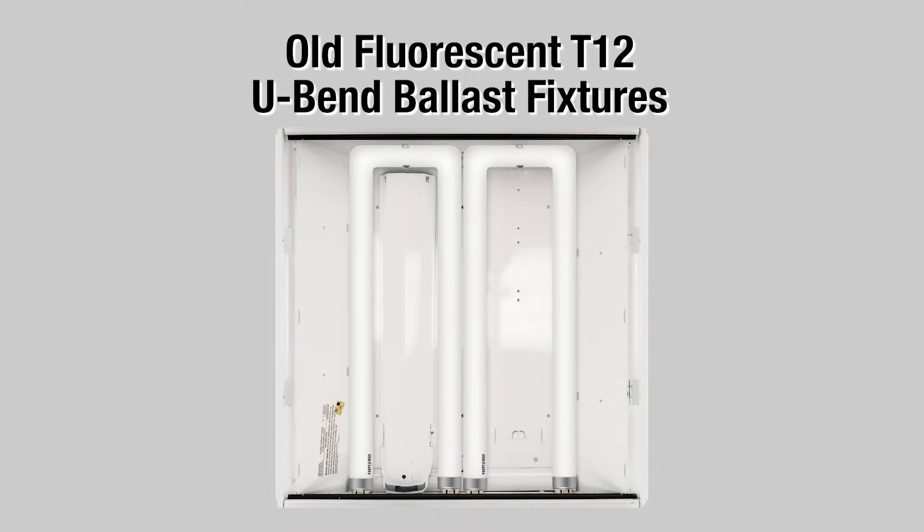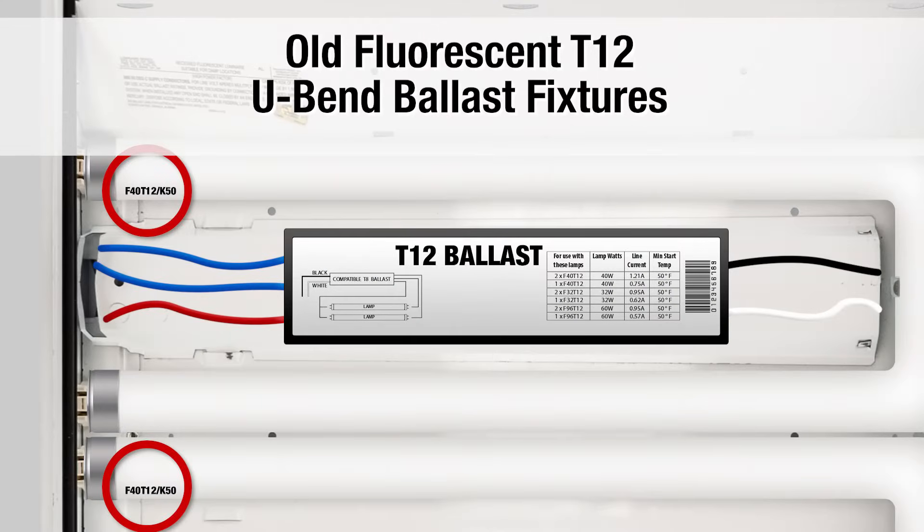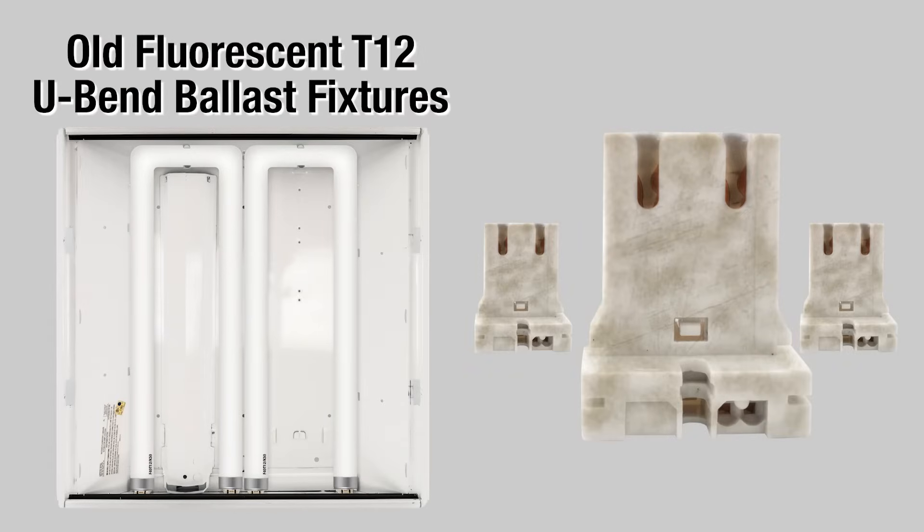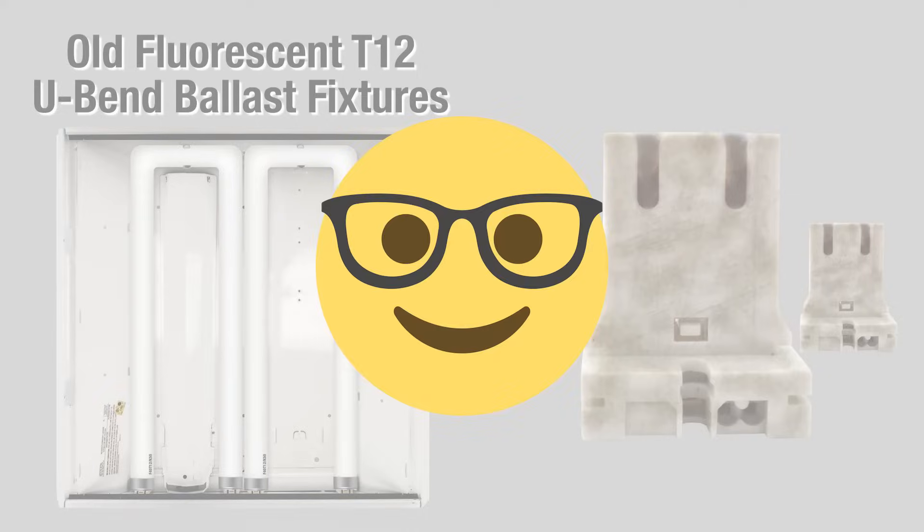Now, if your fixtures have old T12 tubes, we have to convert them to rid yourself of that energy-sucking ballast. You will know them — they say T12 right on the bulb and right on the ballast. But if you have to change or replace the sockets or tombstones because they're old and nasty, we can help you with that easily.